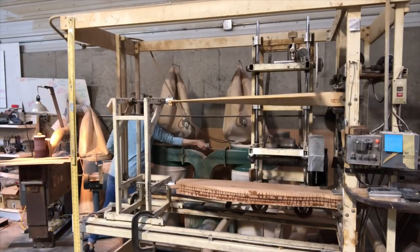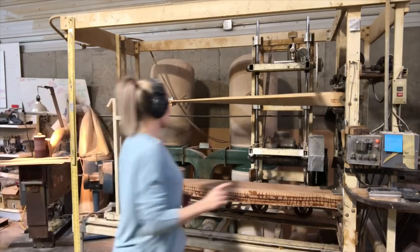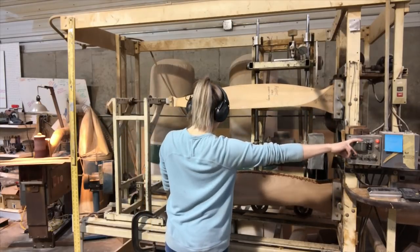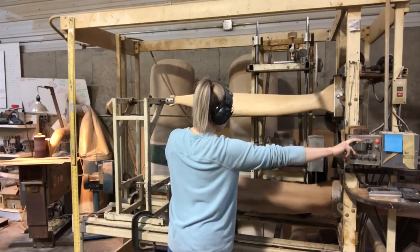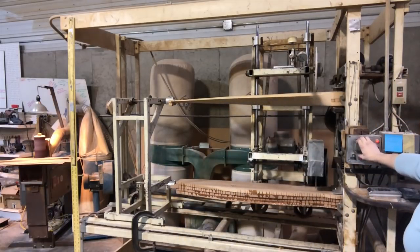I go ahead and turn on my blowers and do a rotation where I just look and make sure that everything is set up — every bolt tightened, everything the way it should be. Just a couple rotations to check it out, and then I'll go ahead and start it and do my rough cut.